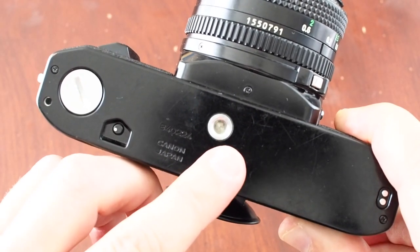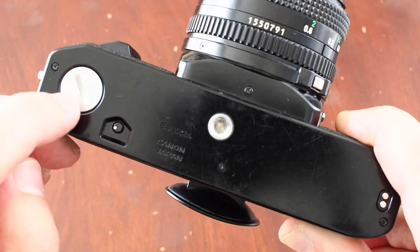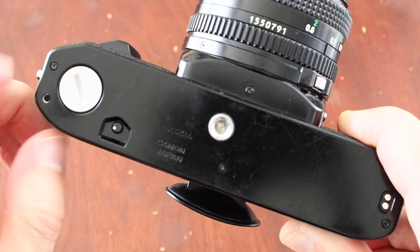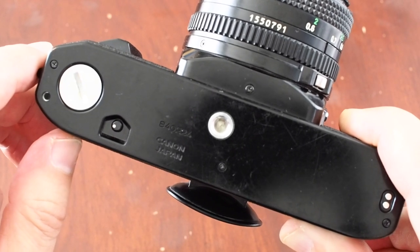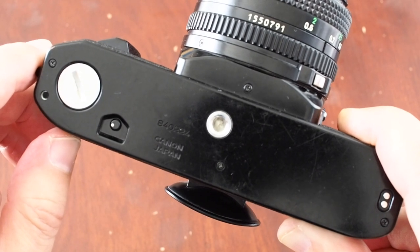On the bottom of the camera you can see the tripod socket and the rewind release catch for when you want to rewind the film. This cover is removed when you want to fit one of the auto winders that was available — it takes the same auto winder as the Canon A1 and the Canon AE1.